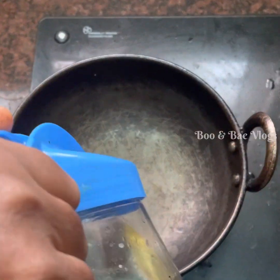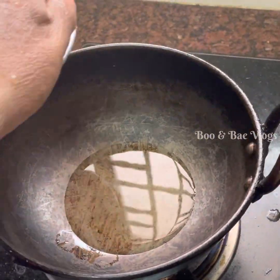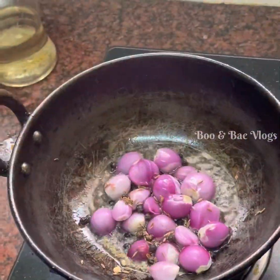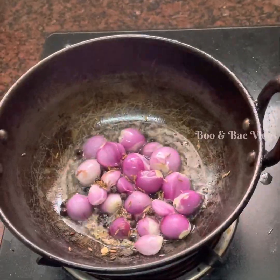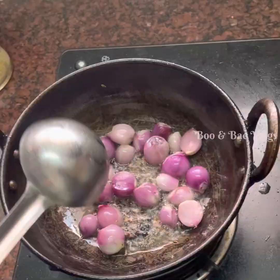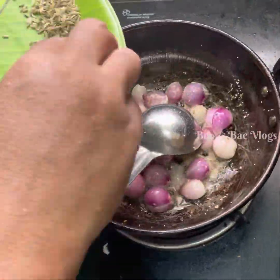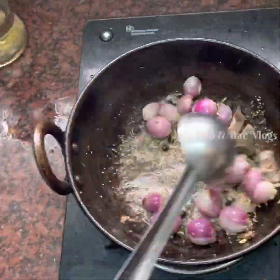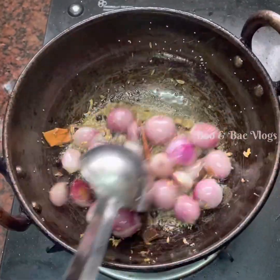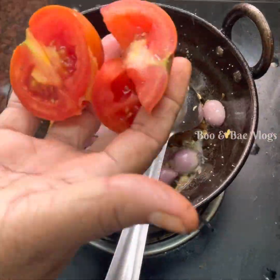First, we are going to make a paste. We are going to add some paste.